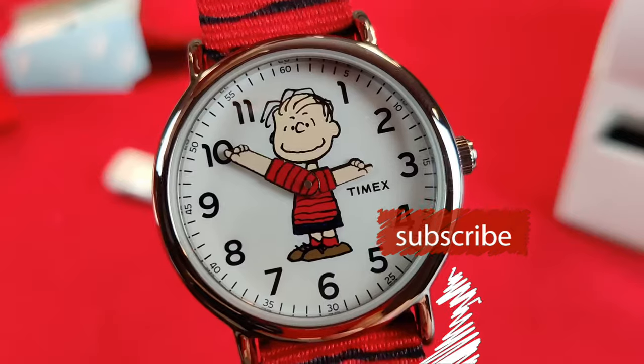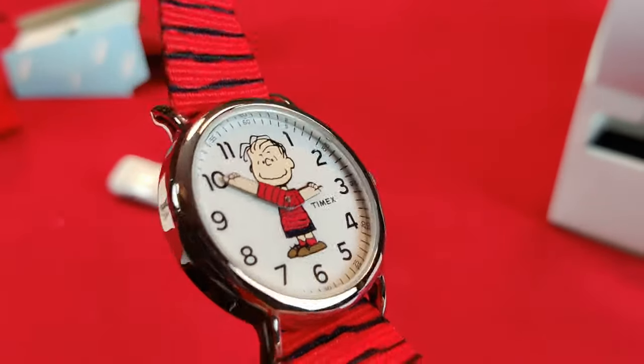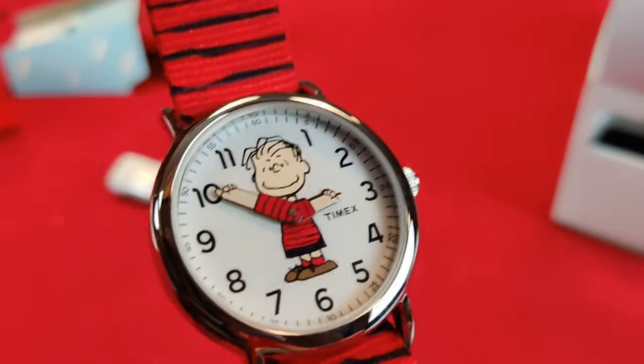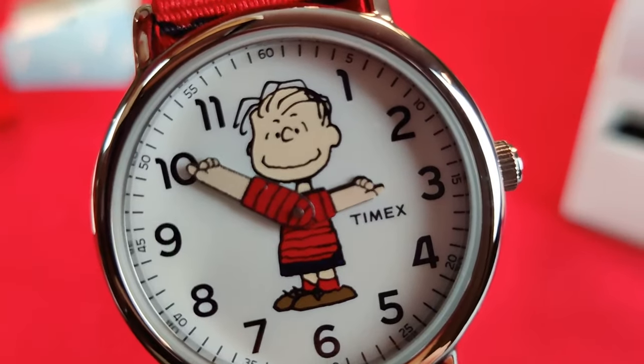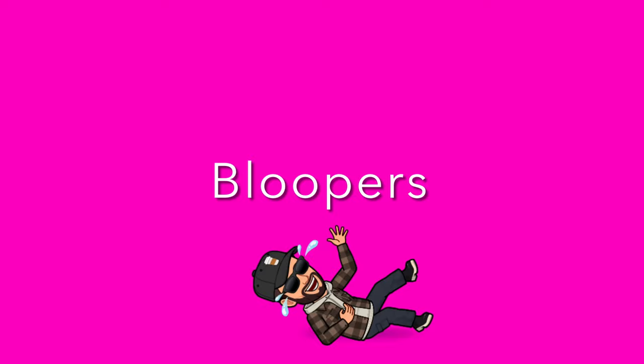Thanks a lot for watching, and remember to subscribe to Watch You Know. Have a great day and I'll see you at the next watch review. Bye! This is from the Peanuts collection — the Timex Weekender.